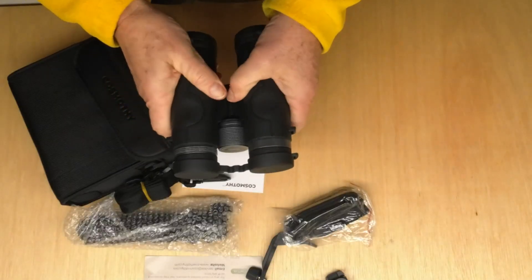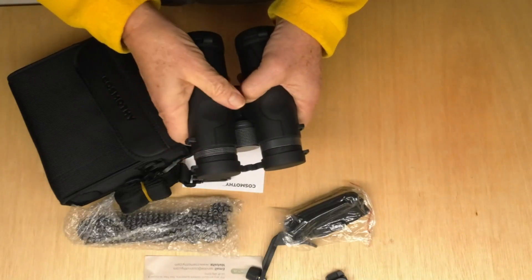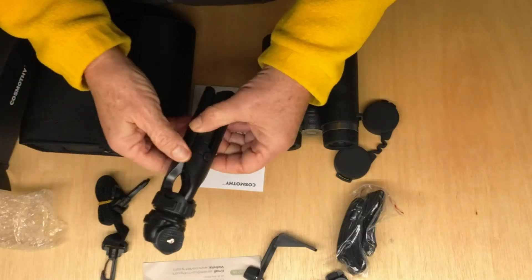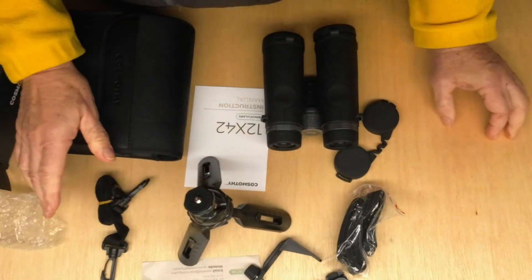The binoculars have a nice feel, a nice touch. I thought it might be kind of rubberized — it is a little soft. Nice feel to them. Another nice thing is to have a small tripod to set them on.